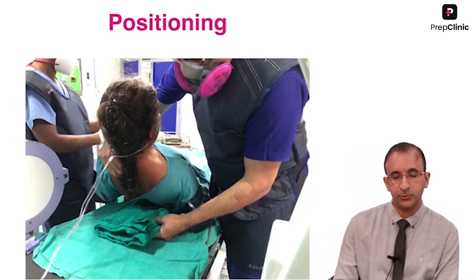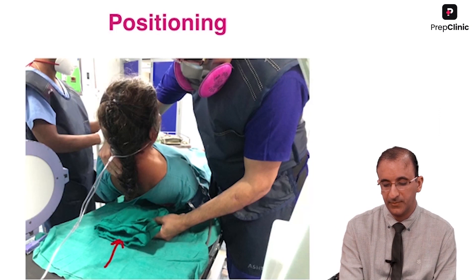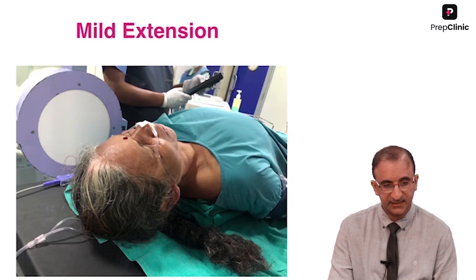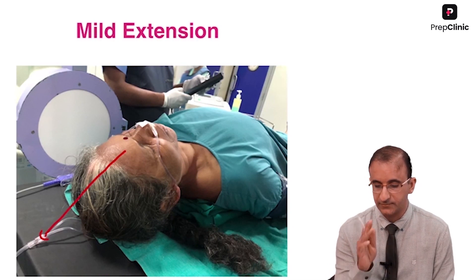This is how I position the patient. I keep a small support or folded sheet in the inter-scapular area so that I get just mild extension. Here you can see there is mild extension and the patient is in a neutral, straight position.